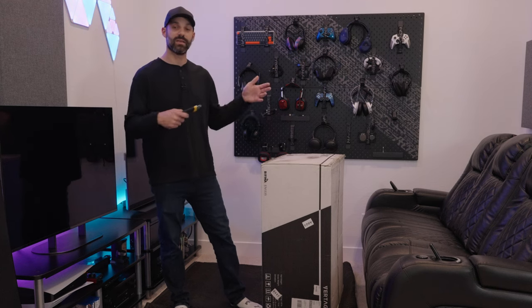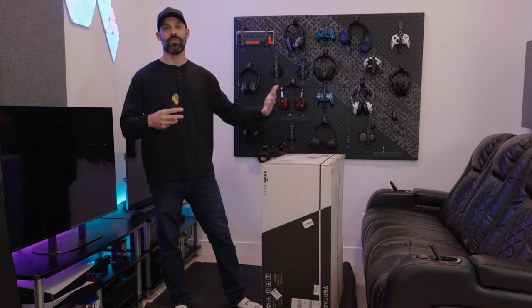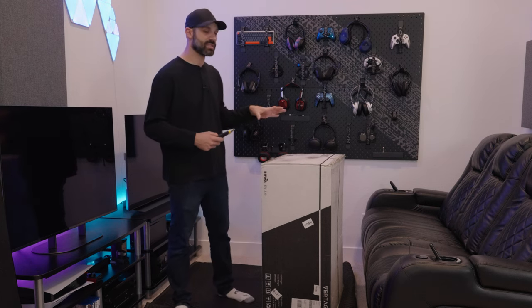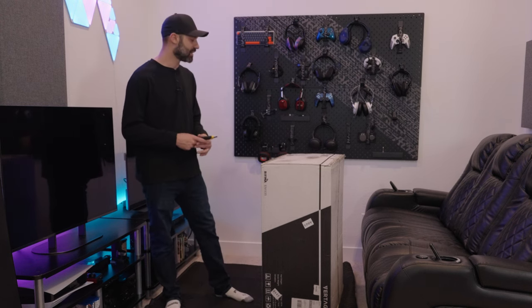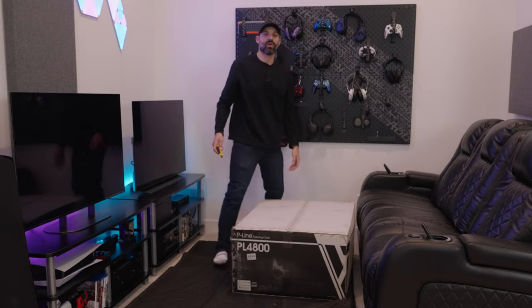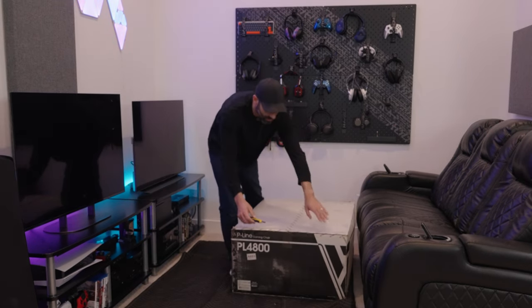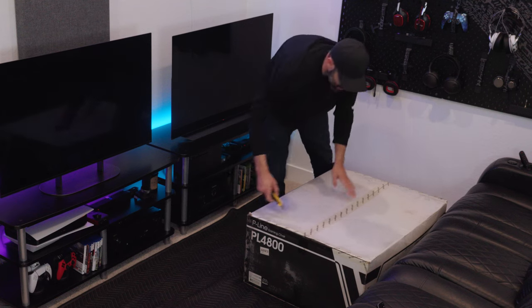I won't change what I say about it. They claim this is going to be an ergonomic gaming chair, which I've heard before — haven't really fulfilled that entirely, but we'll see how much better this one is, because the 3800 actually had better back support than I thought. So we're going to unbox this, set it up, and see what it looks like. Right off the bat, the box is noticeably larger and heavier than the 3800 I already assembled.